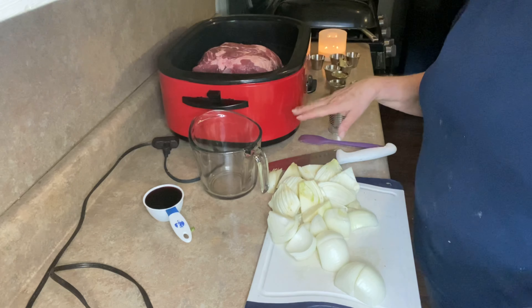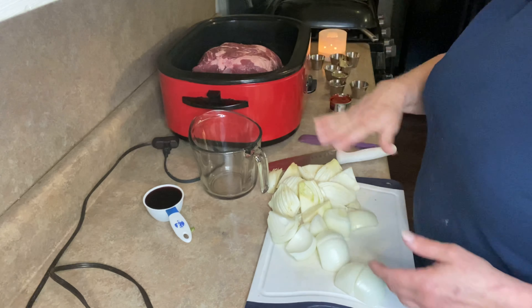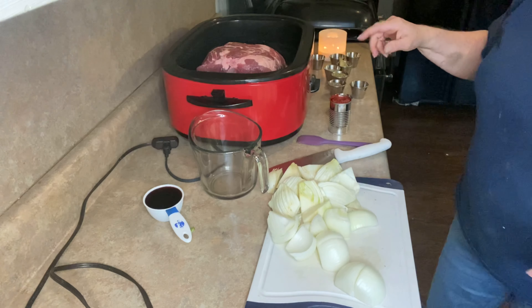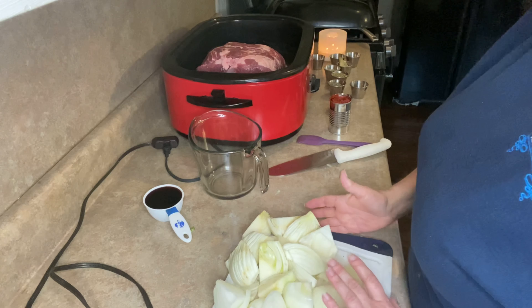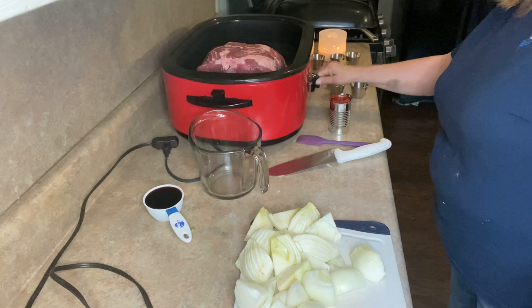We're going to get started on our pot roast. I just happen to have this giant roaster. The same exact process will work if you put everything in a big Dutch oven, put a lid on it, and stick it in the oven. I have a nine-pound pork shoulder - you'll also see them sold as pork butts. I don't know why they call it a butt; it's a shoulder.